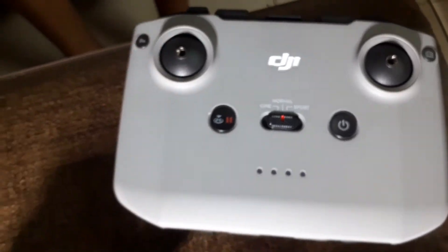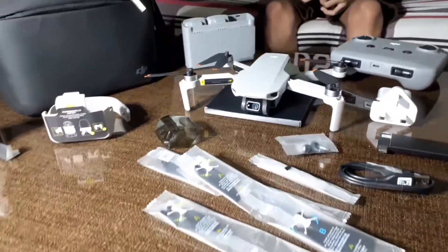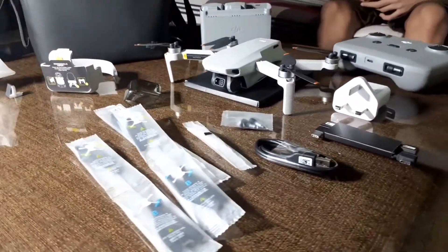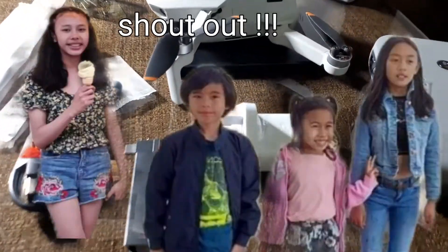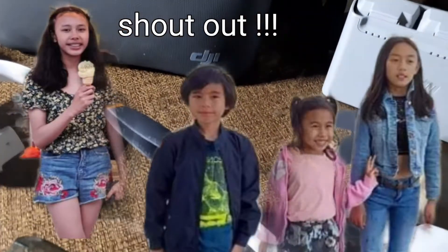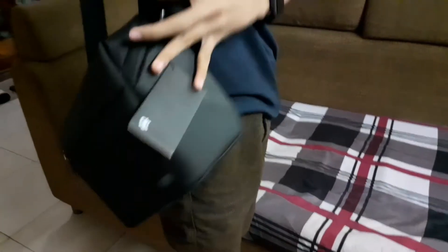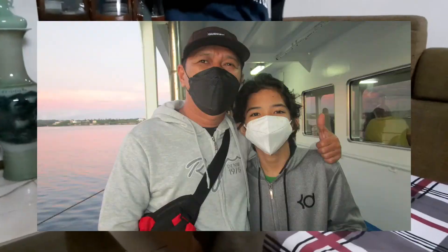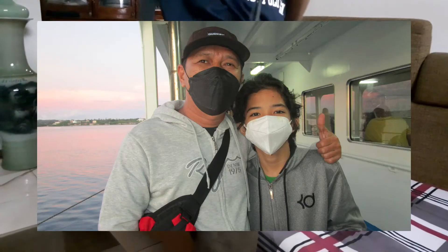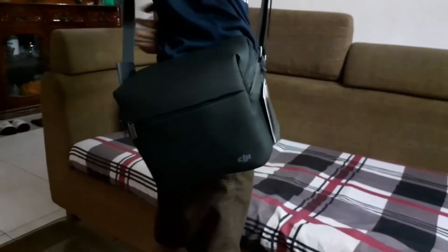And that's it, guys — that's everything inside: the remote, the drone, the charging hub, the extra propellers, the accessories, and of course the bag. The bag is awesome — I love the bag. You can use it wherever you go and carry everything you need. Thank you so much, Rendon Paconyo — shout out to you! We'll see you in the next vlog.